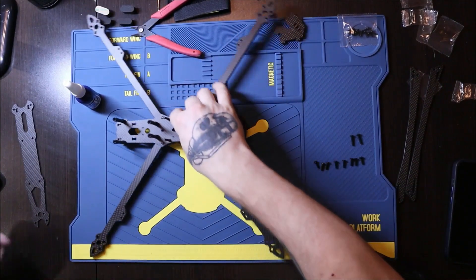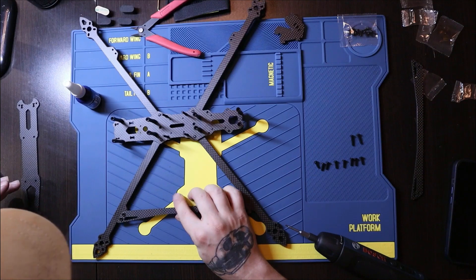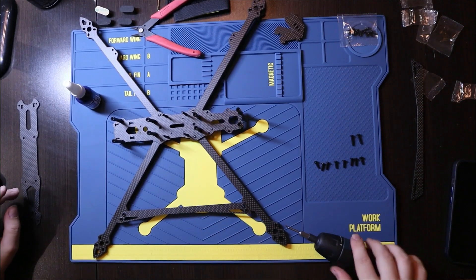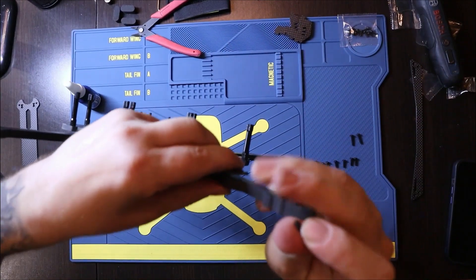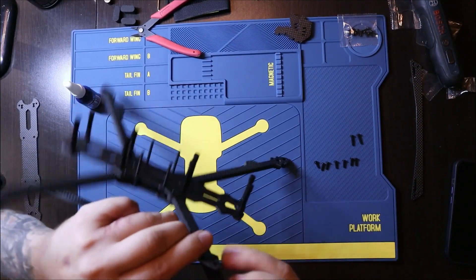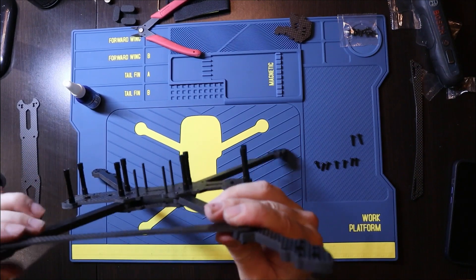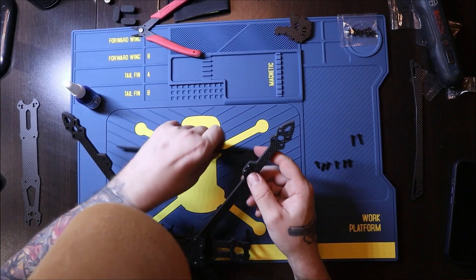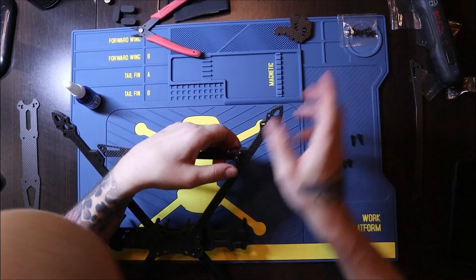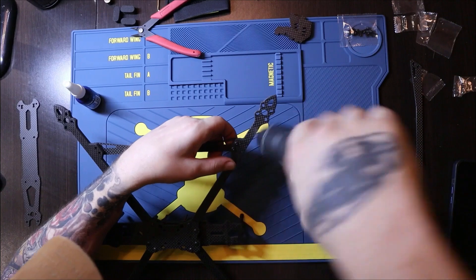Everything is tight and secure and it should look okay just like so. Now let's put the arm supports on — those will be the tiniest little screws that we insert from the bottom and then screw them in place. You can put lock nut on them if you want, but since this drone is only flying a few test flights and then one mission flight, I don't personally think it's required.